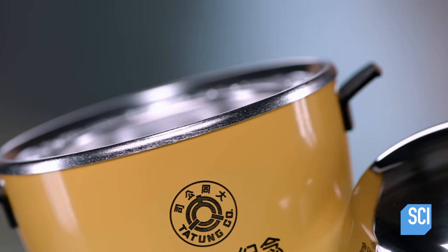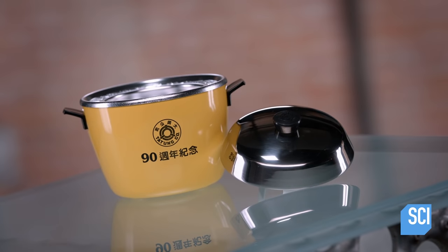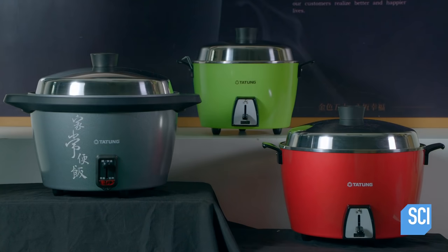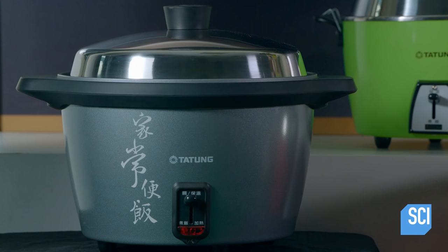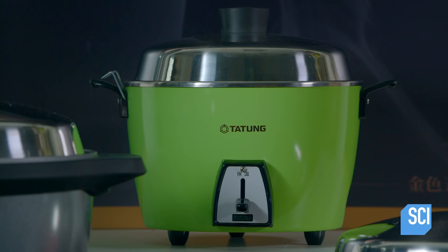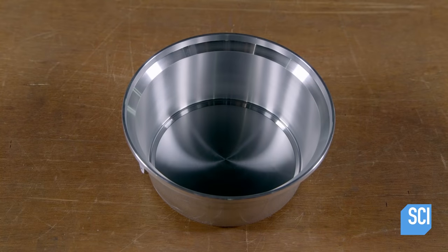This machine is designed to steam rice to perfection. Rice cookers use indirect heat to circulate steam around rice and water from the outer pot to an inner pot. This process cooks the rice evenly in half an hour.